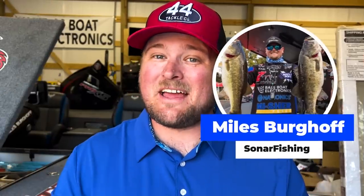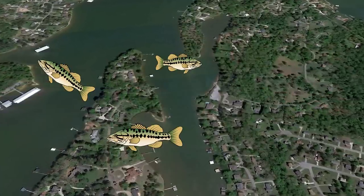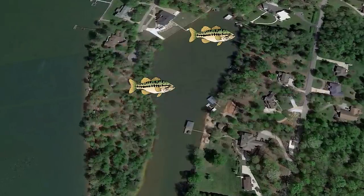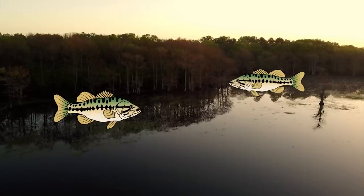It's springtime and there are bass in all phases of the spawn. You've got bass that are waiting to move up in the pre-spawn mode, bass that are actively on the beds, and then post spawners that are starting to funnel out into their summer haunts, and also fry guarders that are hanging around and protecting the fry after they hatch.